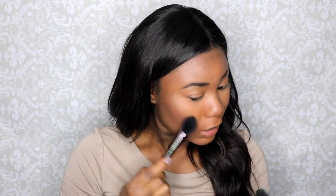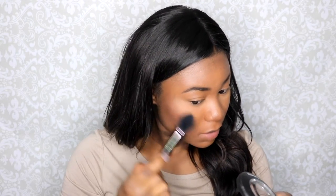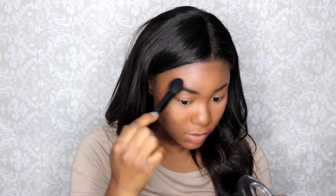Next, we're going to do a little bit of highlight. I am in love with the MAC Illuminator Mineralized Skin Finish in Cheeky Font. I'm going to use this with my ELF blush brush to highlight my cheekbones and coat my brows.